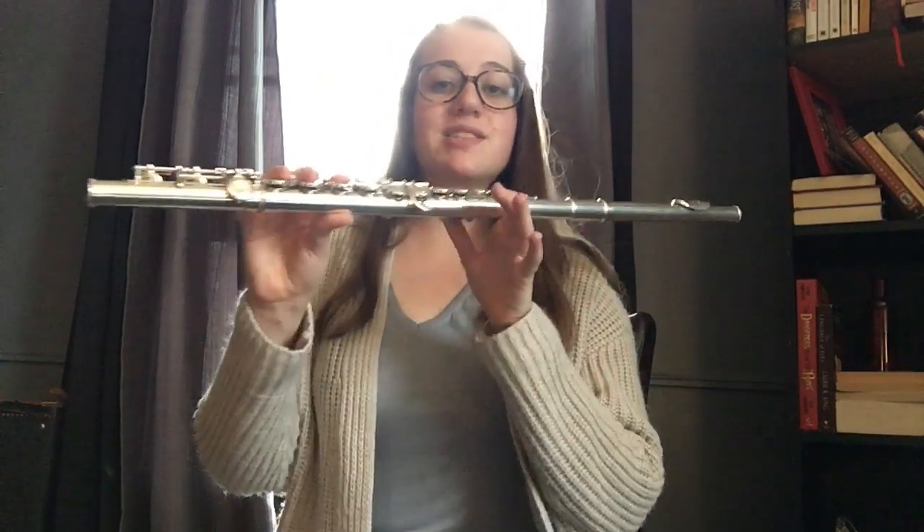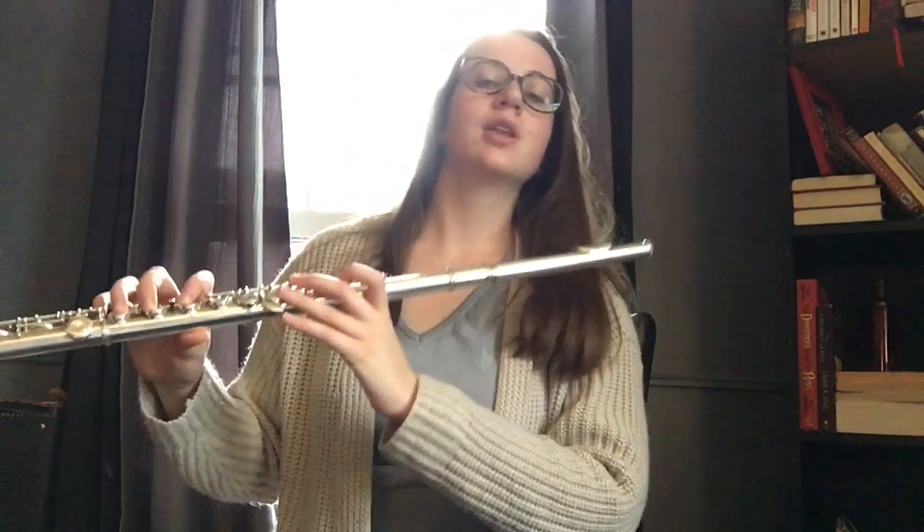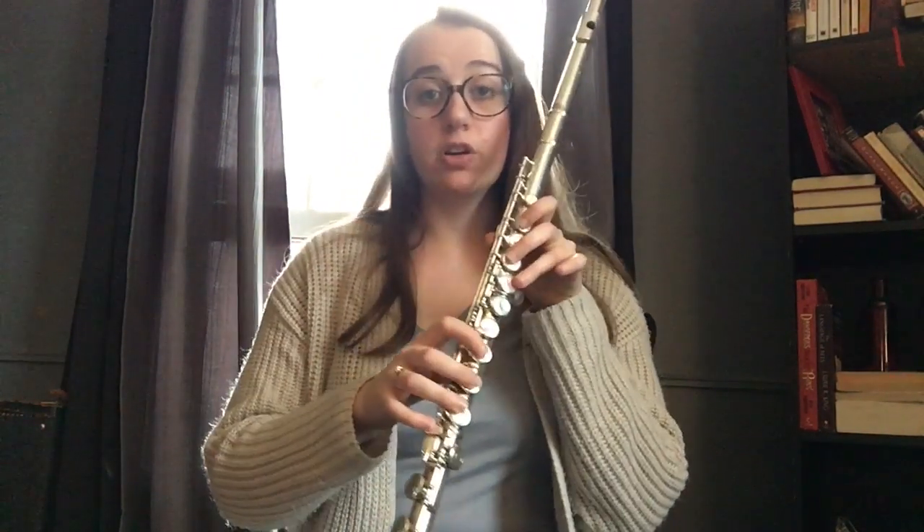Avoid putting any pressure on your left hand thumb — that's going to give you a whole bunch of issues in the future, so treat it very lightly. Now that you know where your home keys are, how to hold your flute, and how to do your embouchure, you're ready to start.